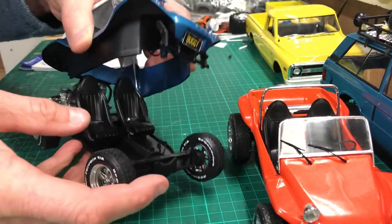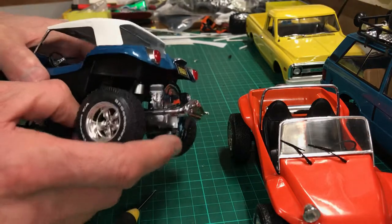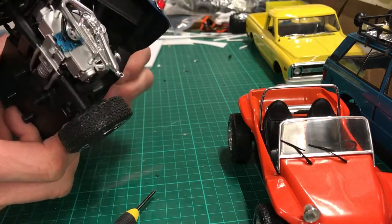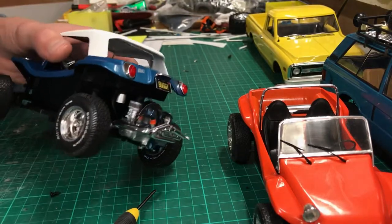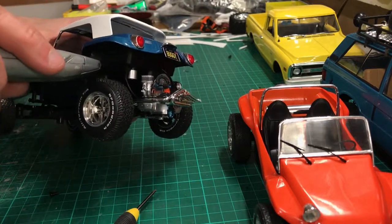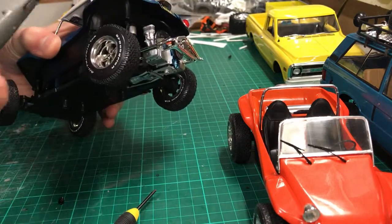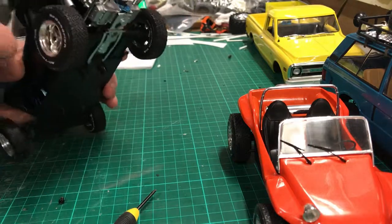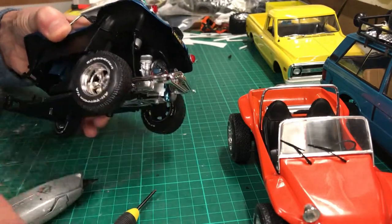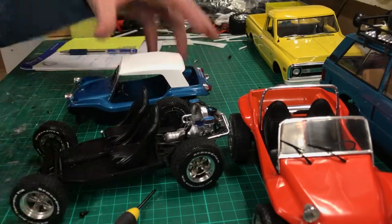It almost comes completely off that easily. However, there's what I think is a fuel line connecting up into the bottom of the tray, which is a bit tricky to see. Unfortunately the only way to get that off is to cut it, so I'm prepared to sacrifice this one. I'll get my craft knife and just snip that off. There you go — two parts off.